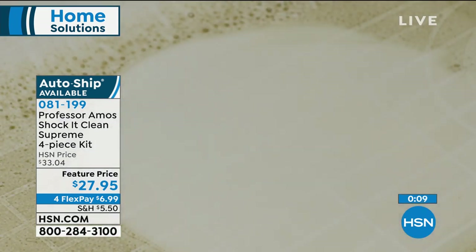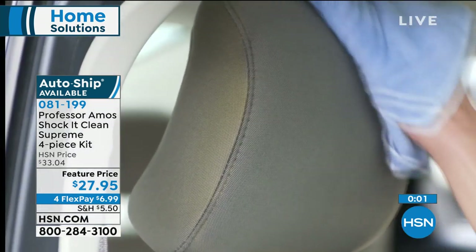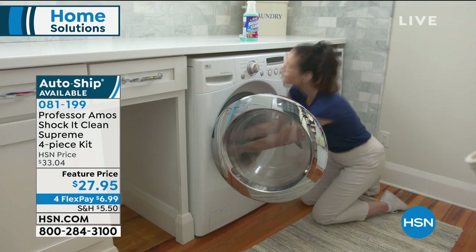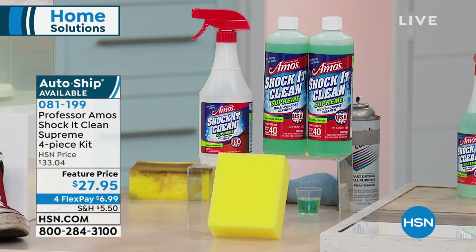Secure this on auto ship — remember, four monthly payments expire at midnight. Pick your scent: citrus clean, fresh cucumber melon, jasmine — the new signature scent — or lavender. You're getting 80 bottles at 35 cents a bottle. For two days only, we have our VIP Savings Event — save $20 on orders of $99 or more with your HSN card. Use code 186-377 as many times as you want; it ends February 26. With that savings, this Professor Amos Shock It Clean Supreme four-piece set ends up being about seven bucks.